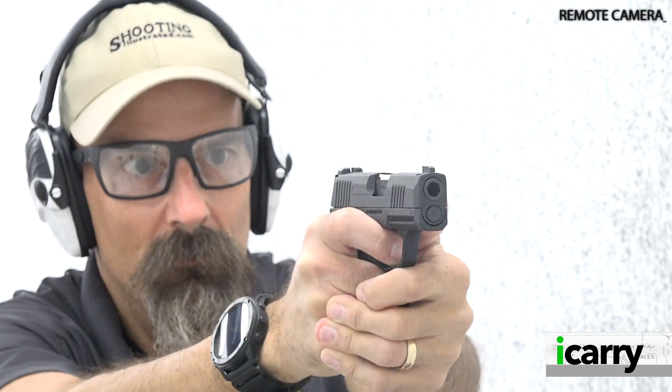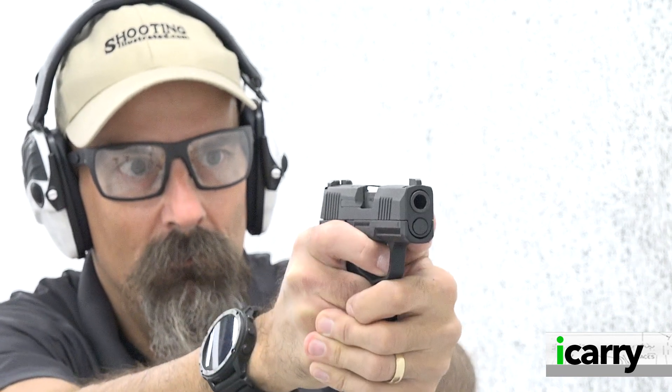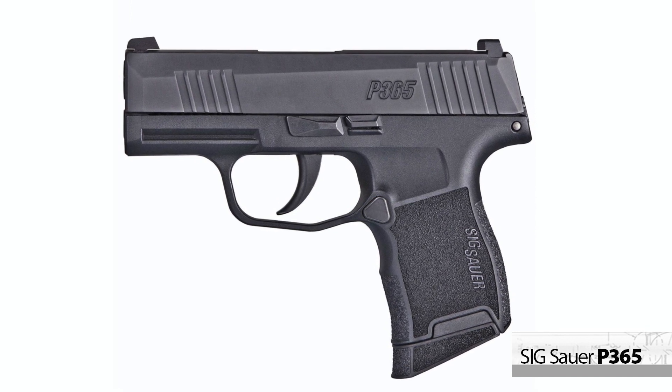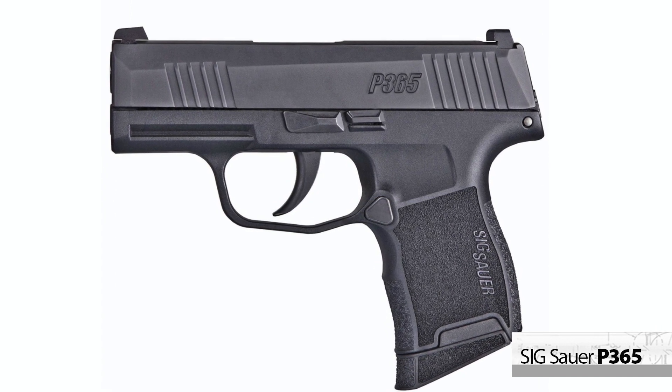Hey everyone, this is Shooting Illustrated with another episode of I Carry. In today's episode, we're taking another look at the Sig Sauer P365 pistol and some related gear. Let's take a closer look at this minimalist kit.